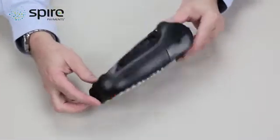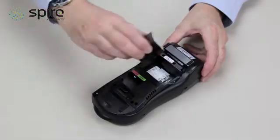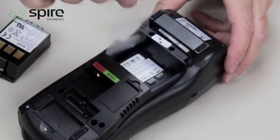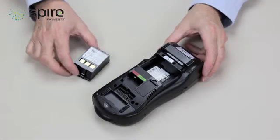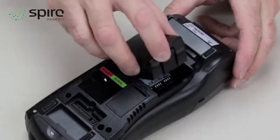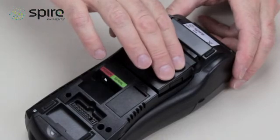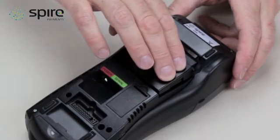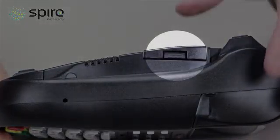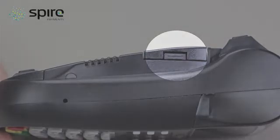First, you will need to remove the battery from your terminal by pressing on the release clip. You can then remove the plastic sheeting that is protecting the contacts. To reinsert the battery, lower the battery into the terminal with the small ledge to the left hand side and release clip to the right. Now push firmly on the right hand side of the battery and you should hear a click. The release button should be flush with the side of the terminal.